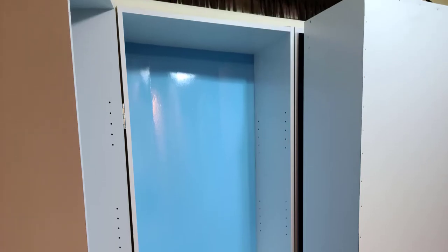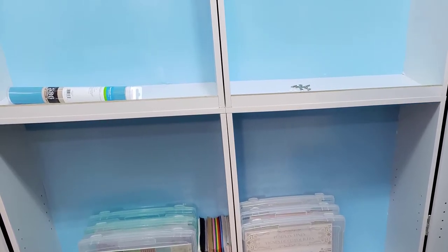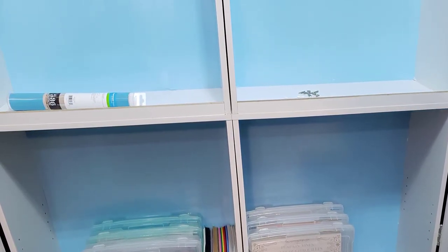I glued and nailed a couple of long skinny board pieces to the center shelves. These pieces would have originally gone on the very bottom of the bookcases.